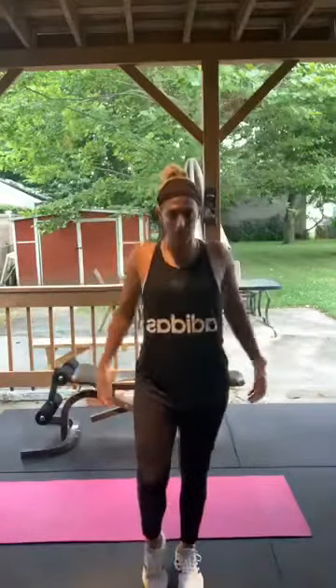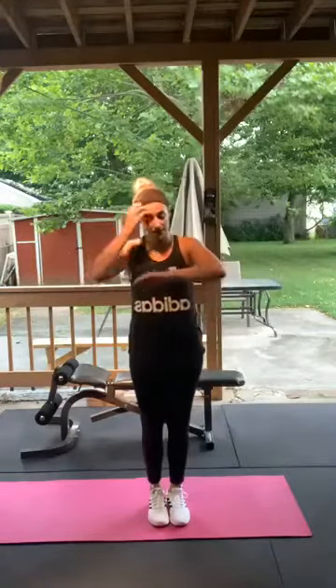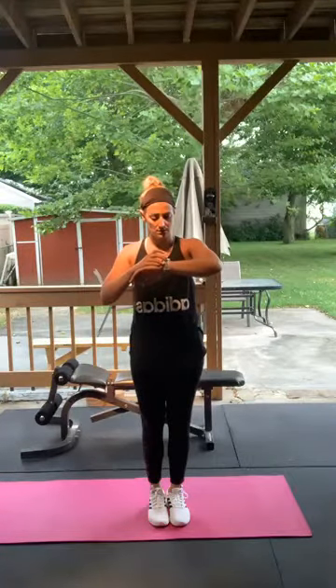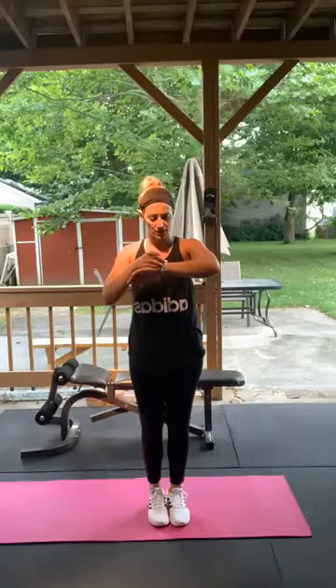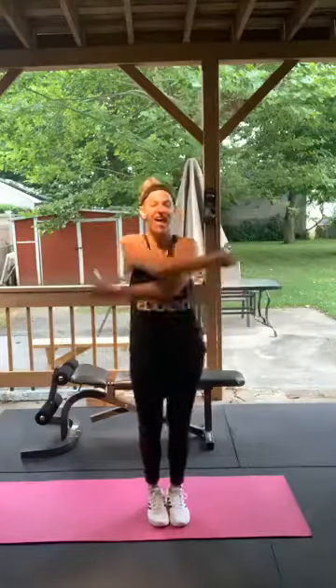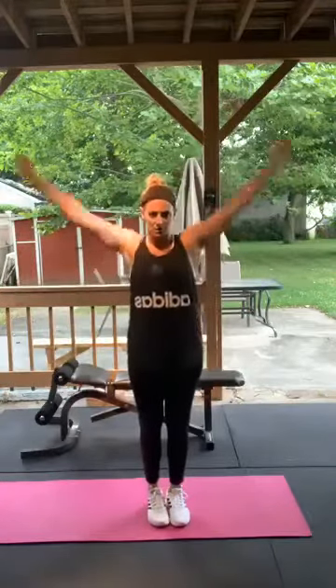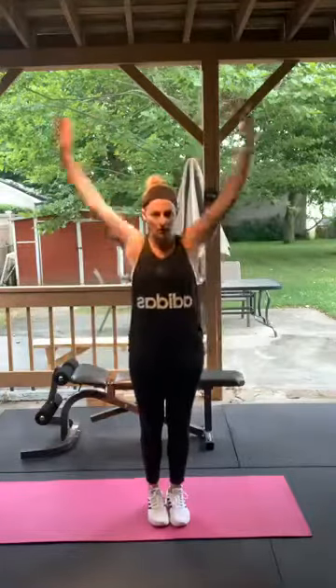Let's warm it up first. Shoulder shrugs back, shoulder shrugs forward. Set your watches if you haven't already — set it to strength training. Big arm circles forward, big arm circles back — all upper body today.